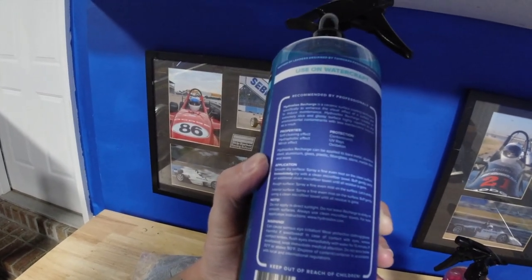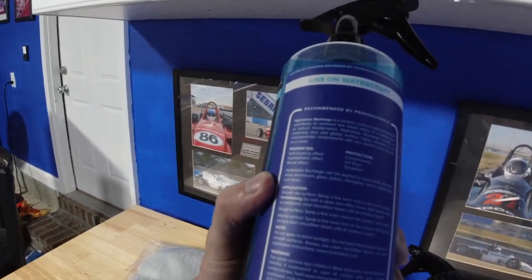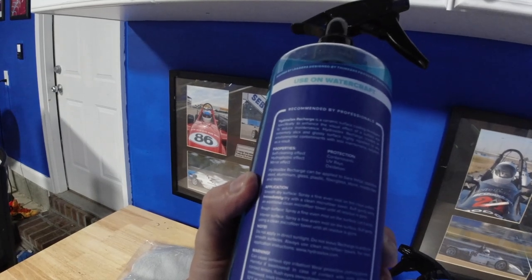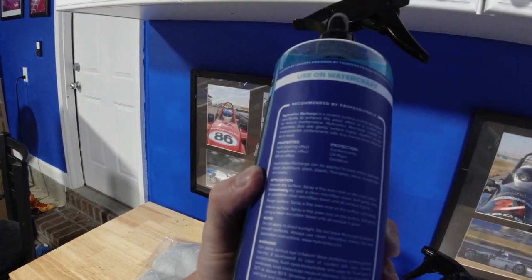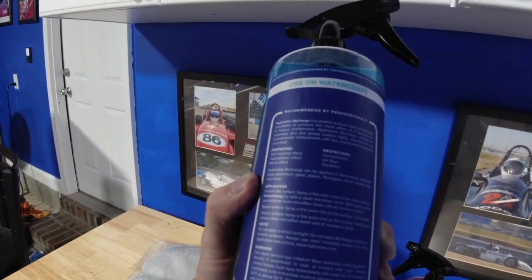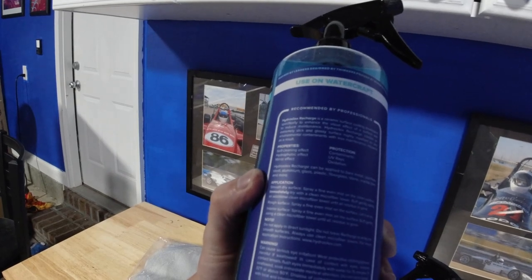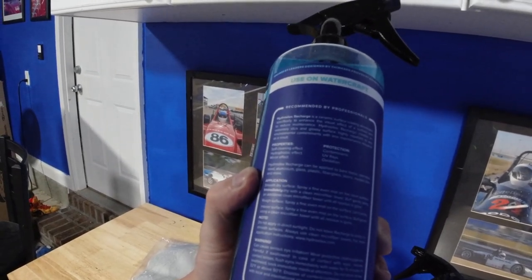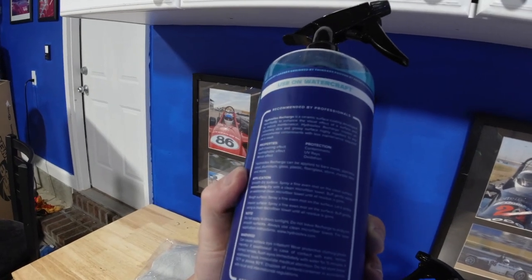It shows what surfaces you can apply this onto — for protection against contaminants, UV rays, and oxidation. HydroSilic Recharge can be applied on bare metal, stainless steel, aluminum, glass, plastic, fiberglass, stone, marble, tiles, and more. So you could apply this on an aluminum trailer, which is something I'm actually thinking about doing in a future video.